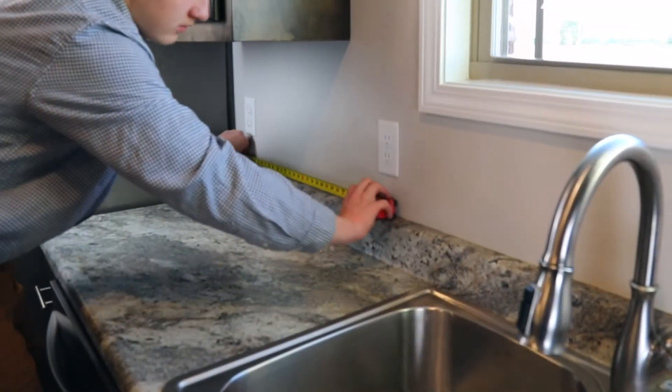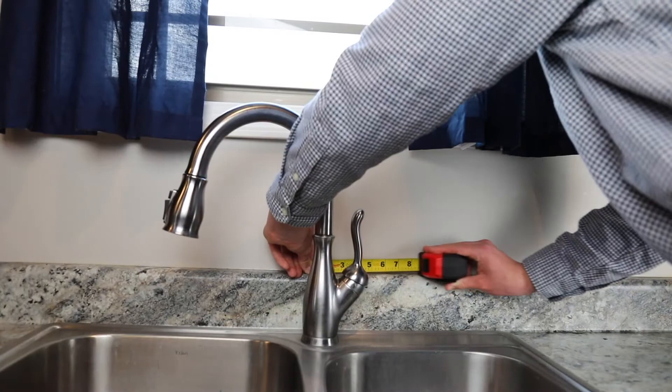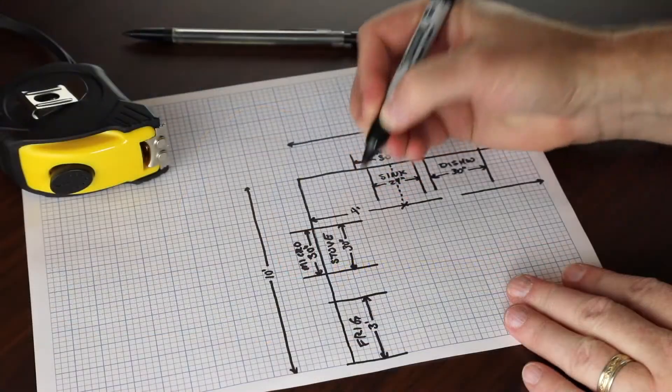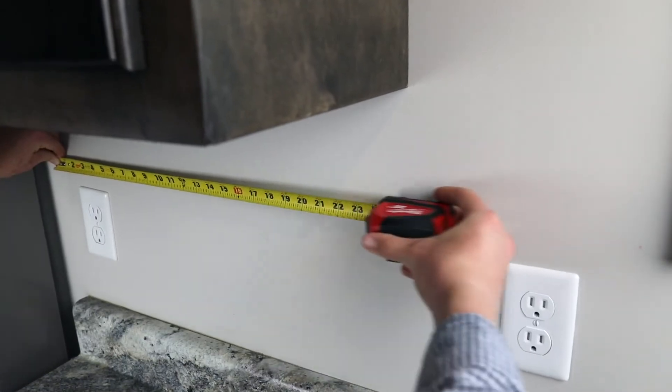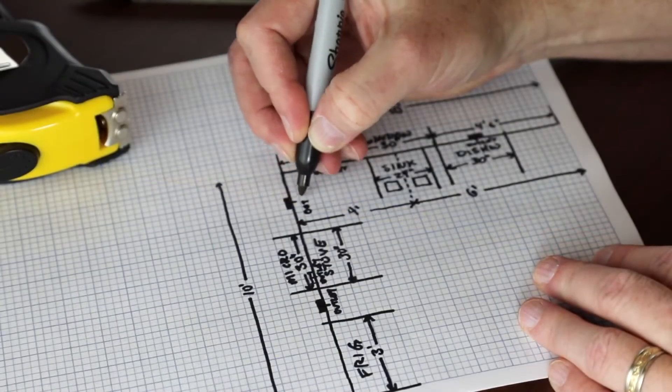Start with the wall where the sink is located. Make sure to measure from the center of the sink to both walls, and record them. Also, note where all electrical, vents, and plumbing are located.